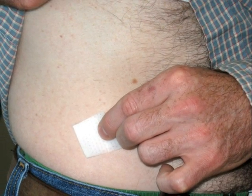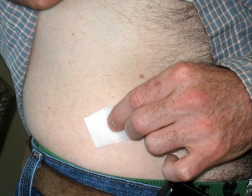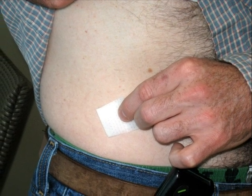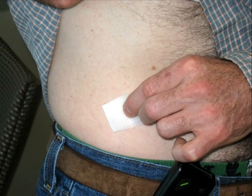If you wish, clean off the injection site with the alcohol swab. If you do this, allow the alcohol to dry before you inject the insulin.